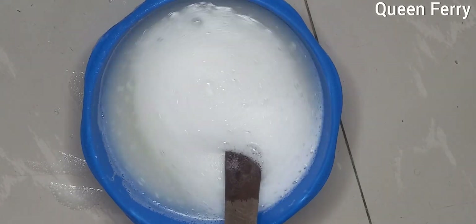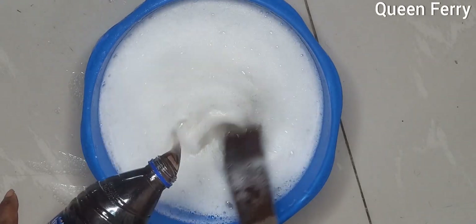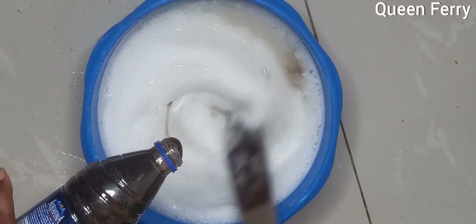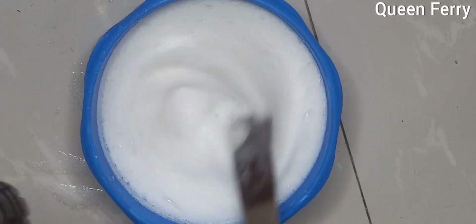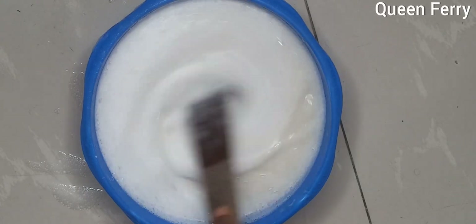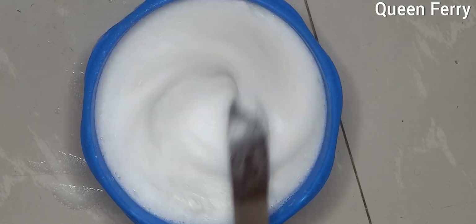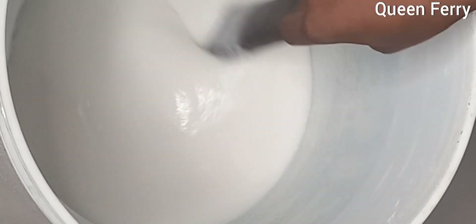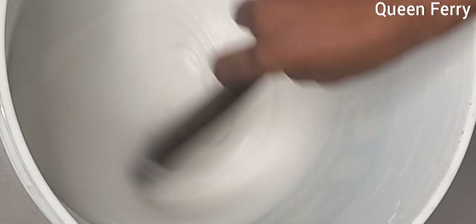The next step is adding our sulfonic acid. Sulfonic acid is a foaming agent. Because of the chemical reaction and foaming, the bowl fills up quickly, so I have to transfer everything to a bigger bowl. I've now transferred it to a bigger bowl so I'll be able to mix everything well.